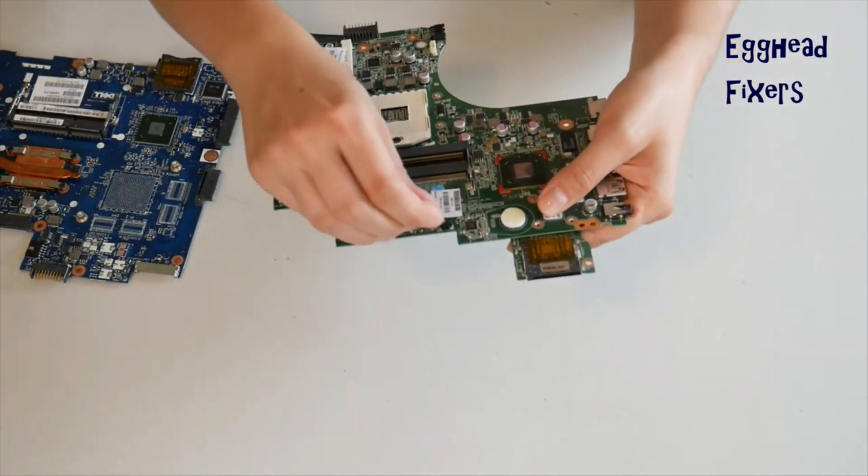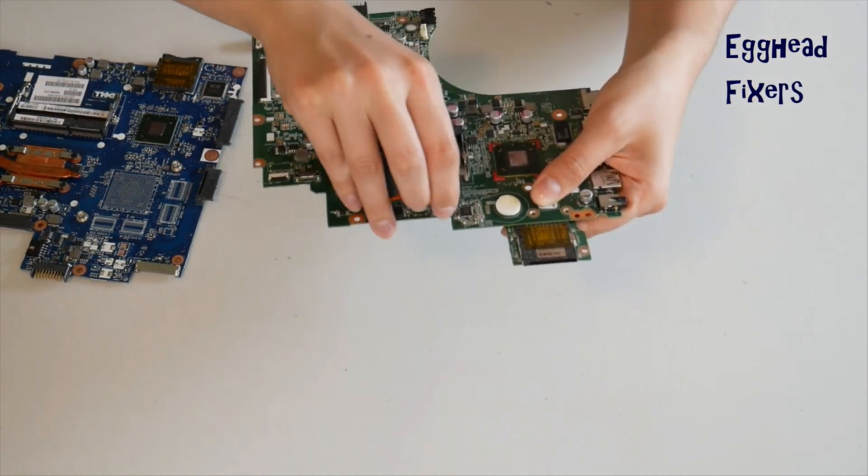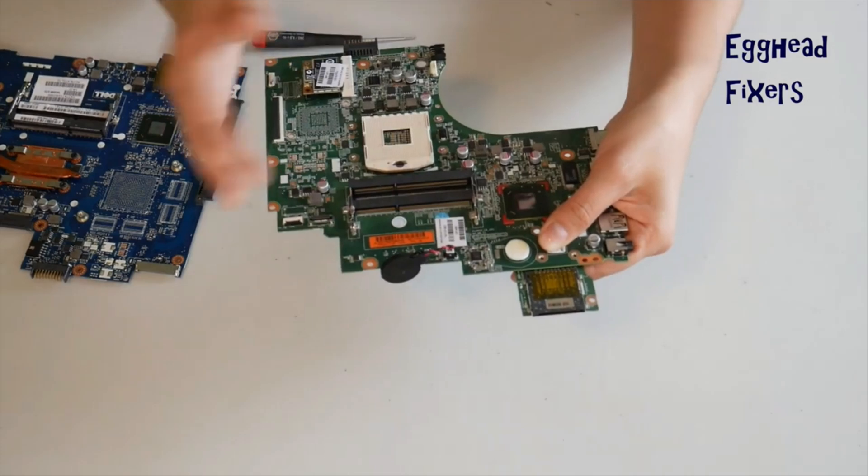Once you break that cradle, it's extremely unforgiving. Sometimes it damages the motherboard to the point where you can't use it anymore. So you have to be careful. Now that I've removed it, I'm going to go ahead and plug it back in here. It's just a regular plug, not overly hard. And as you can see, once it's in there securely, it's good to go.